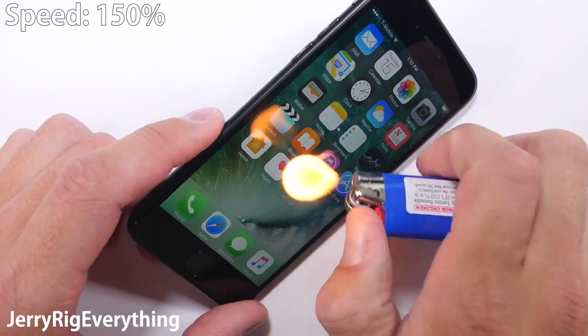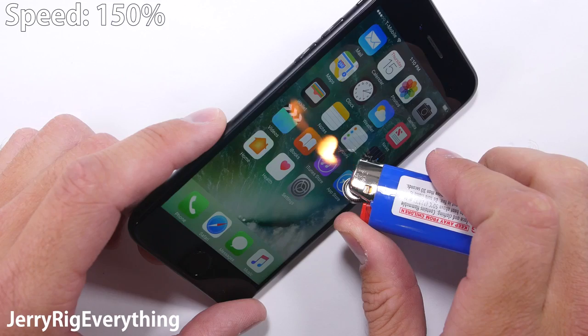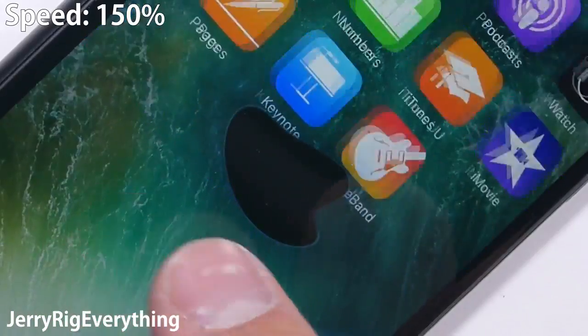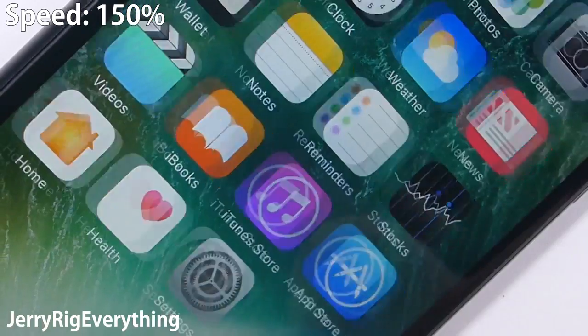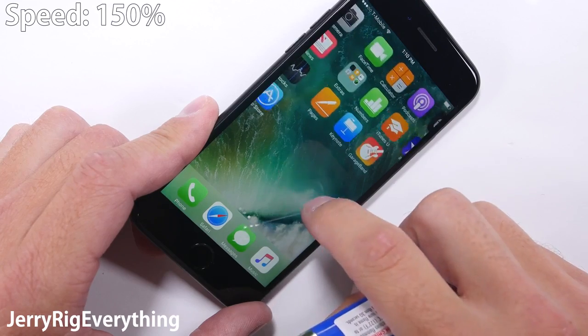Onto the burn test. The IPS LCD of the iPhone 7 lasted almost 10 seconds under direct contact with flame before the pixels got hot and turned off, going completely black. It is interesting to see which screens recover and which ones don't. Samsung AMOLED screens currently turn white and do not recover from flame, but the iPhone completely recovered and functions as normal — cool to the touch within seconds.